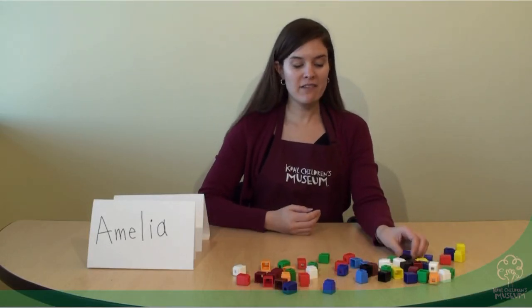For today I've got different unifix cubes, but at home you can use paper clips, pennies, anything that you have multiples of.